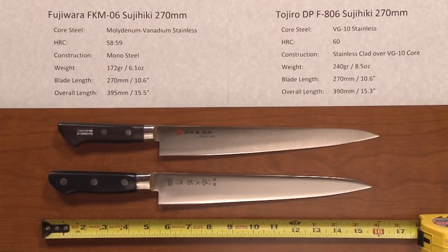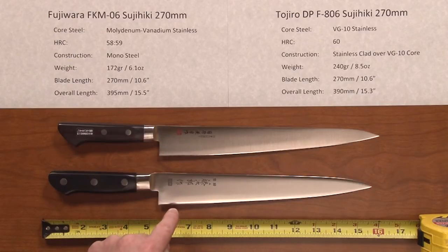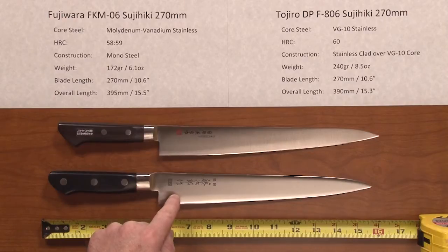Differences between these two: the core steel is a monosteel molybdenum vanadium stainless on the Fujiwara, heat treat about 58-59. And the Tozira has a clad construction, a three-layer sandwich with soft stainless over a VG10 stainless core, heat treat 60.